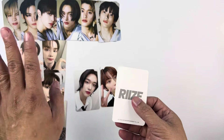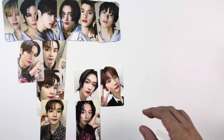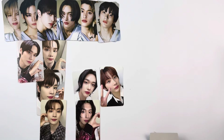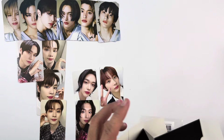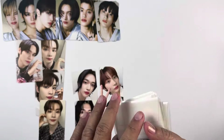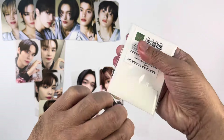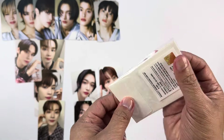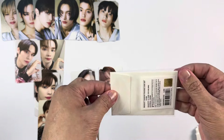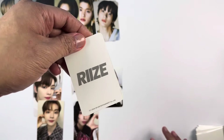I'm just noting who I pulled for concept: Shotaro, Eunseok, Sungchan, Wonbin, Sohee, and Anton. For the last photo card I got Wonbin again. Looking at this unboxing, I think I only have three duplicates which is really nice. I'll now start looking for the photo cards I'm missing. I already saw sellers listing these, and now that I have my set I can start completing it through trading or buying.